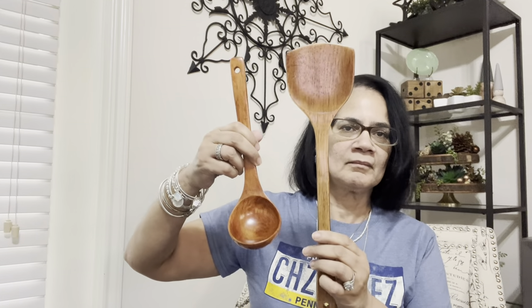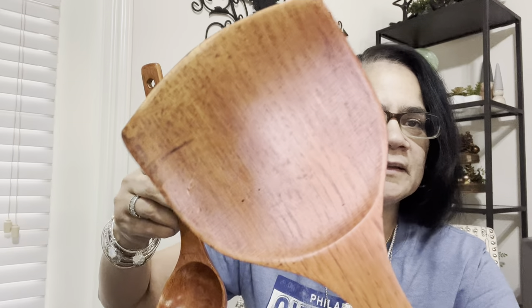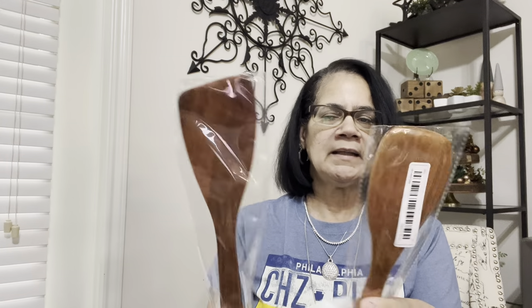Look at this huge spatula — oh my goodness, is she cute or what? Look at that little indentation in there. These are very well made and worth the money, worth the wait. Then I got two more spatulas in different sizes — these all came separate, so I just bought every one that they had.